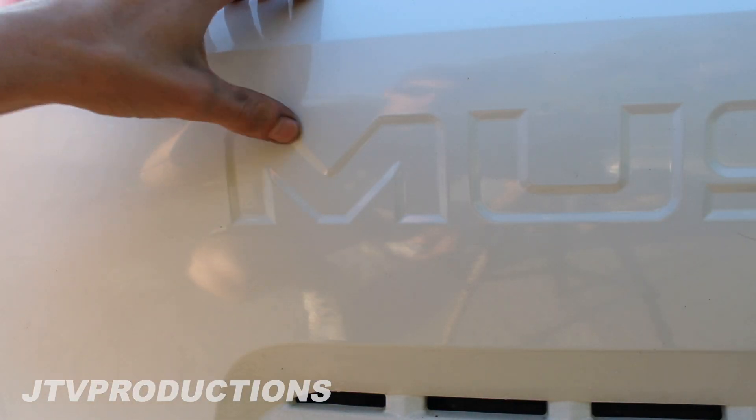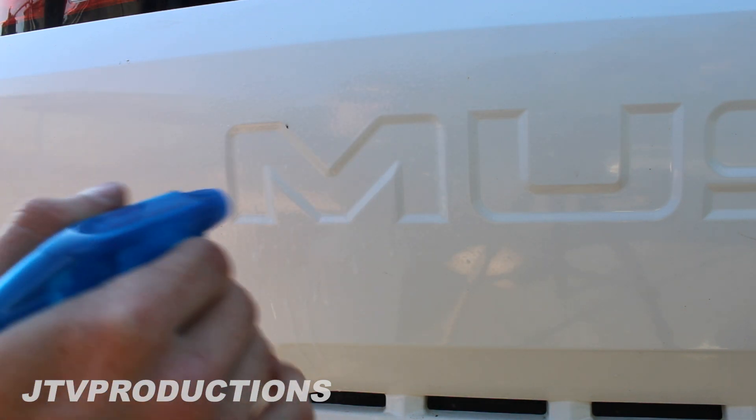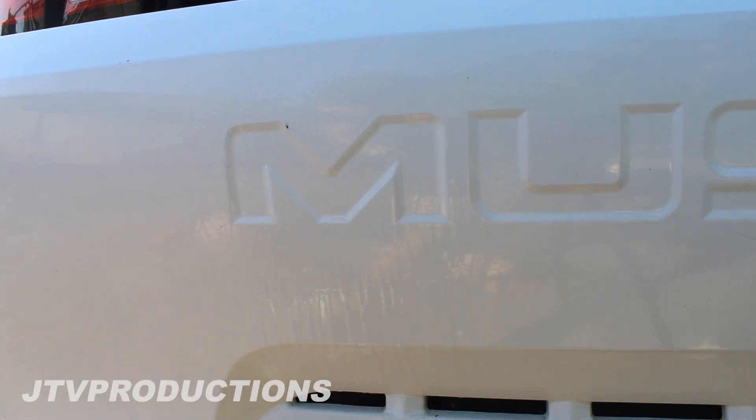Alright guys, we're gonna start with the first letter on here. We're going to take our sticker and soapy water — I'm gonna be using an AutoZone gift card. We're just gonna spray it down, get it nice and wet, because we don't want to put it on here with plain adhesive, because then if it sticks and it's not in the right spot we can't move it around or anything.